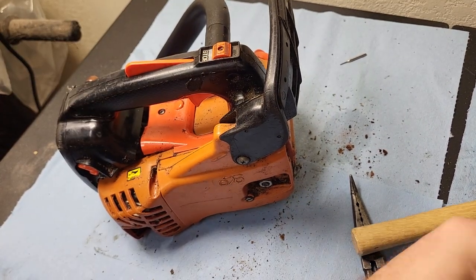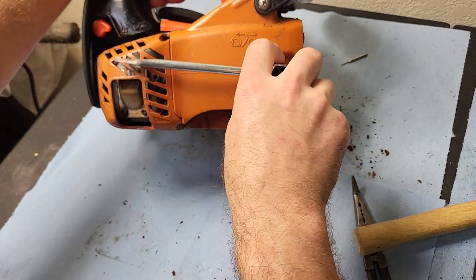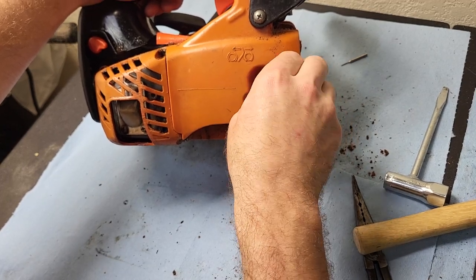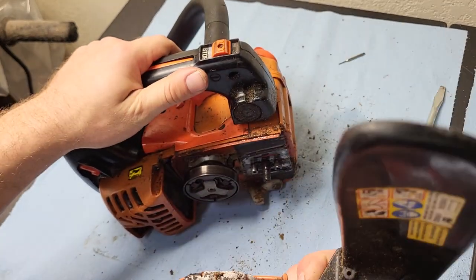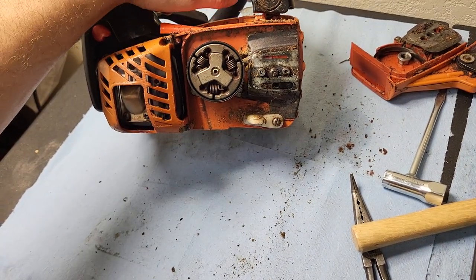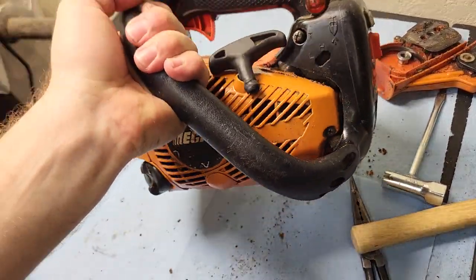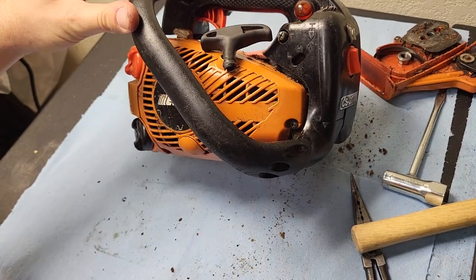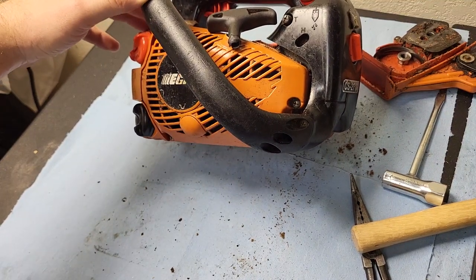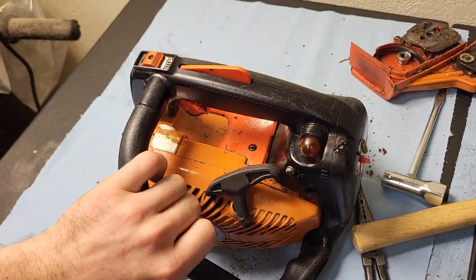Let's get started with the basics. Everything takes simple tools to take off. Going to knock off the chain brake cover. Looks like we got some Phillips screws on here — not sure if I have my Phillips bit, so might be taking this all apart with hand tools for the first little bit here.